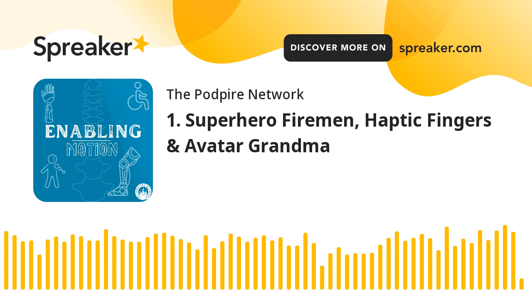Hi, everyone. Welcome to Enabling Motion, the podcast where we share inspiring technology that keeps people moving. This is our first ever episode. Thank you for being here. We're a new podcast on the PodPyre Network.